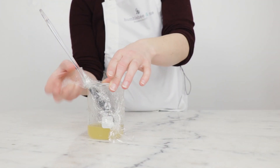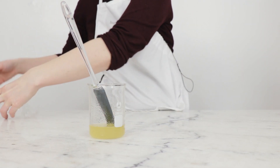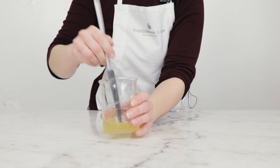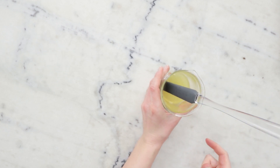It's been about four hours and this has thickened up really nicely. So all that's left now is packaging.